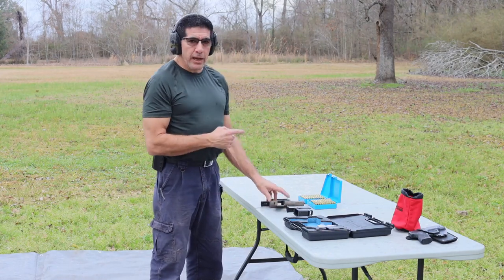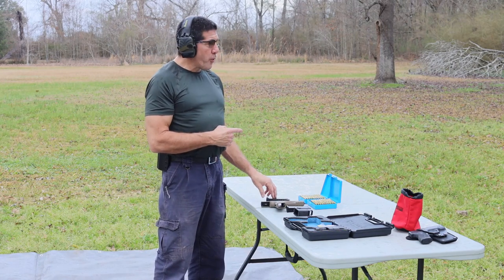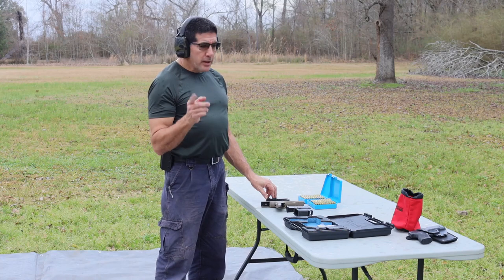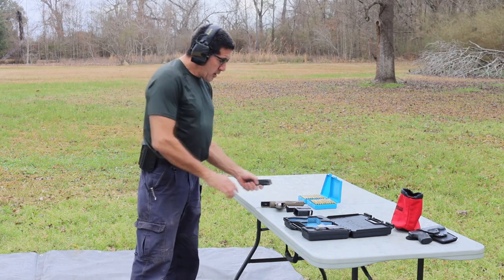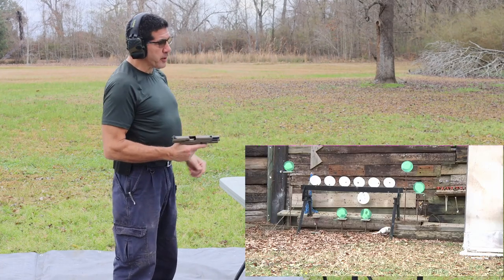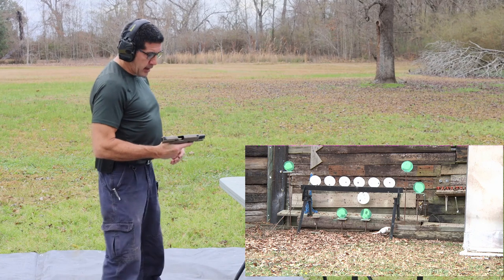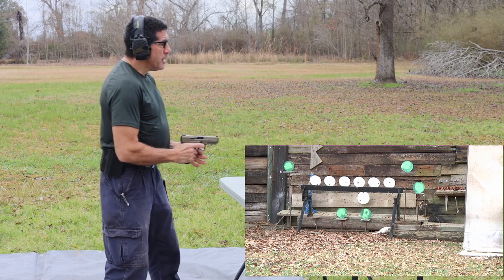I'm going to reset it and run the 147s, and try to do that a little bit more efficiently. Alright guys, second mag with the gun — these are 147s. I've got the plate rack set up, camera's still set up, and I've got rain coming in. So this is going to be quick and sweet.